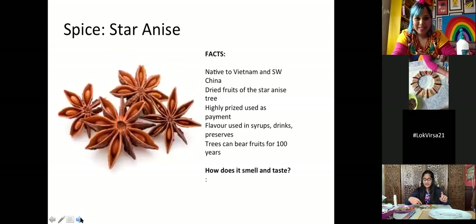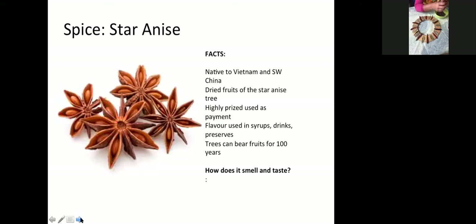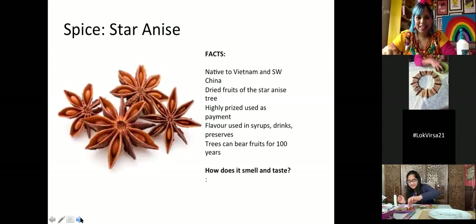Star anise is such a pretty spice. These were so highly prized in biblical times that they were actually used as payment — people traded in star anise instead of money. The star anise is actually the fruit from the star anise tree, and these trees can give us fruit for a hundred years. So if you're ever lucky enough to see a star anise tree, that is very impressive — a hundred years of giving us star anise.